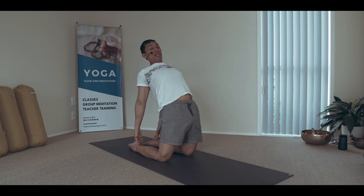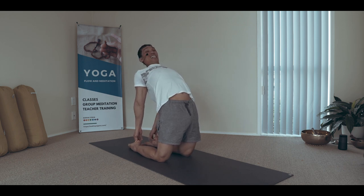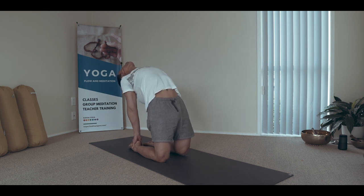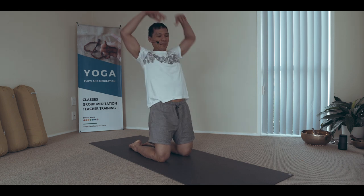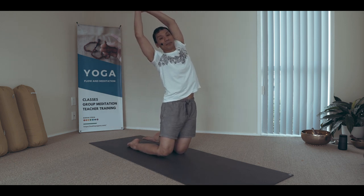To finish the practice, I always end with spine extension — Ushtrasana. It feels good. Come up, knee walk, and release the side body again.